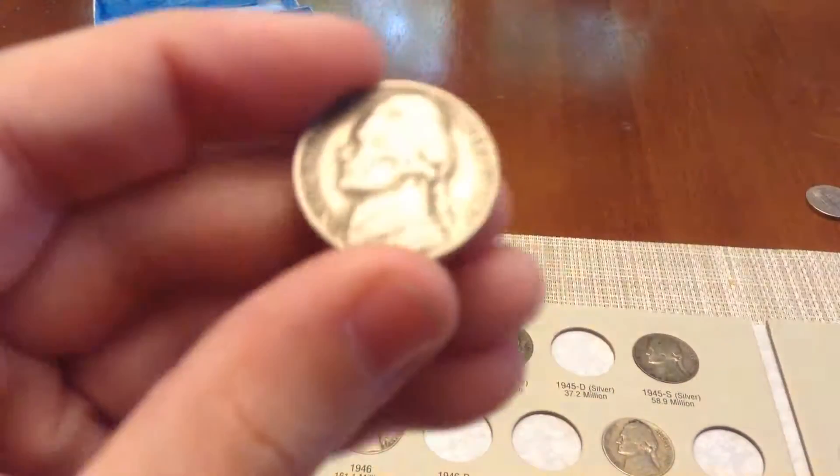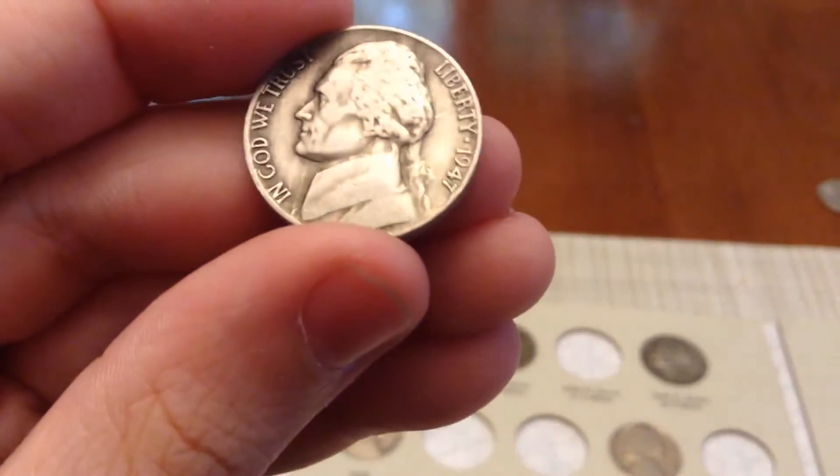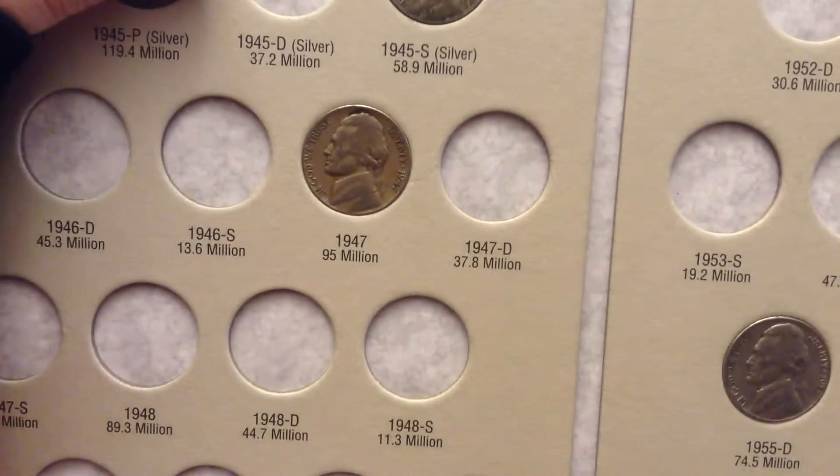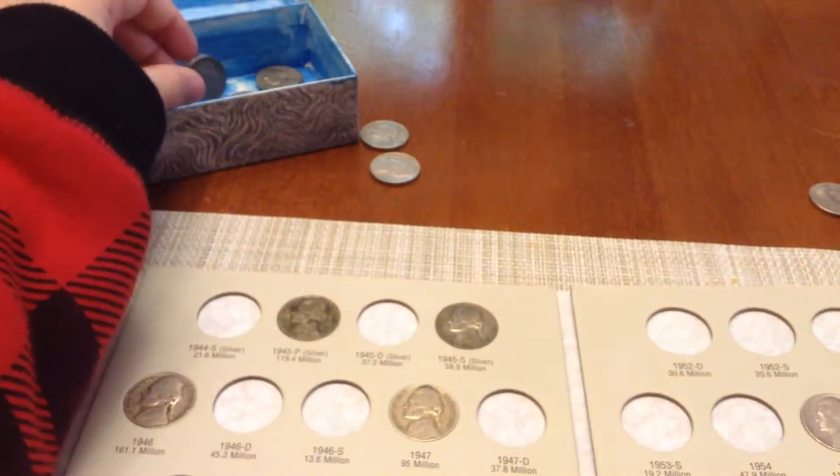Now we have the 1947 plain, and we already have that in our book right here, so that's going to be going in the box.